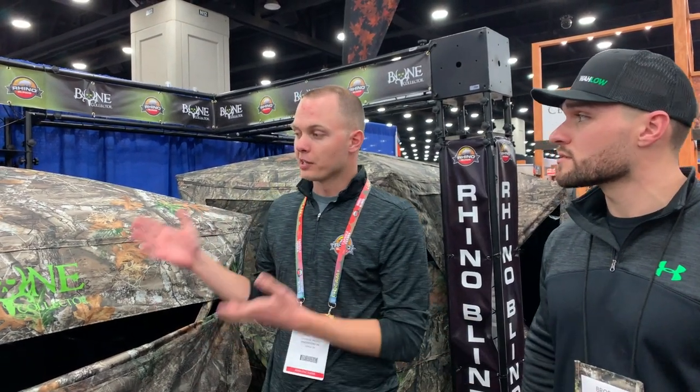What about retailers and when is this product available? This product is going to hit stores roughly around July of 2019, so ready for this fall. You're going to see it pretty much everywhere. It's going to be a huge, very popular blind — the 150 and the 600 are already our two most popular blinds, and the Bone Collector branding added to our line is going to be huge.